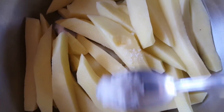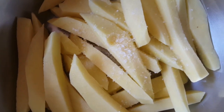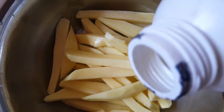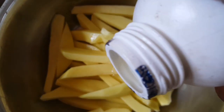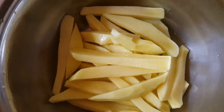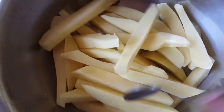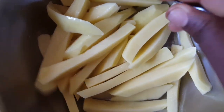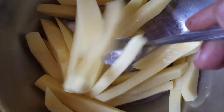I'm going to add salt then oil, and mix to make sure my potatoes are coated in oil. I normally add black pepper but I don't have any, so that's fine.